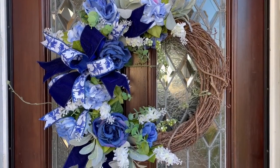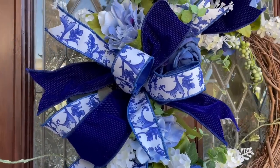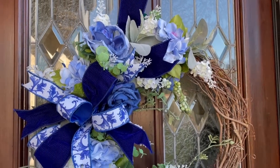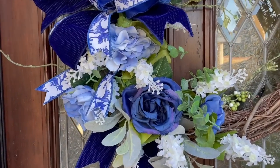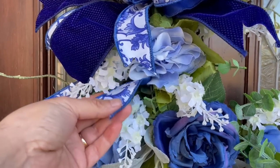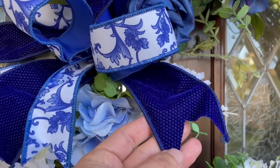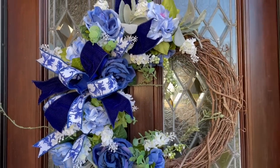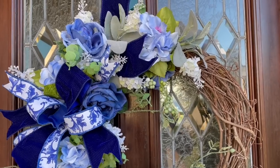Here is the finished product for this beautiful wreath. I am obsessed with blue and white — I always have been and I think I always will be. The navy roses are from Hobby Lobby, the white lilac is from Michaels, and the ribbons are Stevens ribbons, which are super good quality. I just love the look — especially this navy blue — and look how beautiful the texture is on it. It looks absolutely beautiful and is a perfect accent for your door for spring, making it look elegant and elevated.